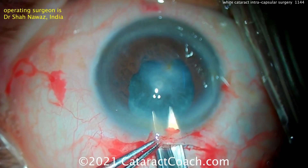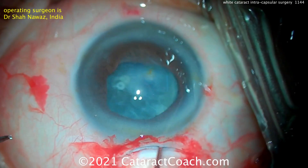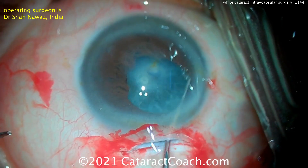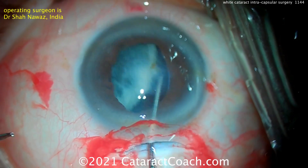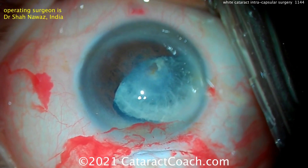You can see as the synechiae is broken, and little scissors being used there to finally cut a little bit more of that synechiae — the whole lens is completely mobile. So just using the chopper, the whole nucleus can be brought up in the anterior chamber.